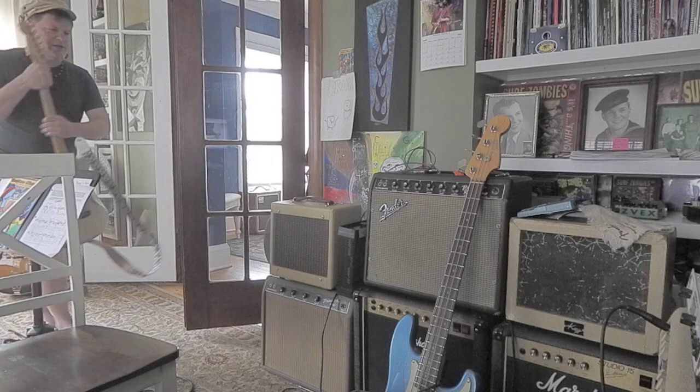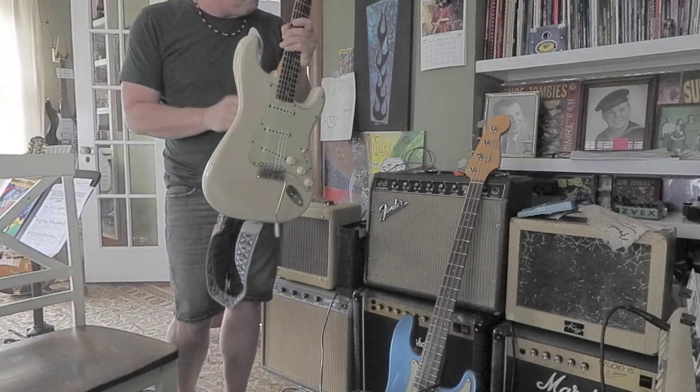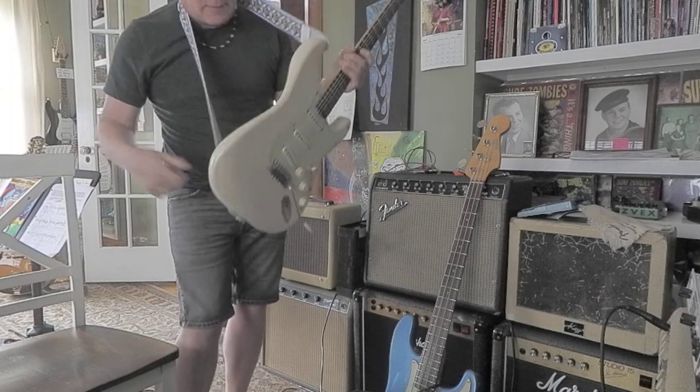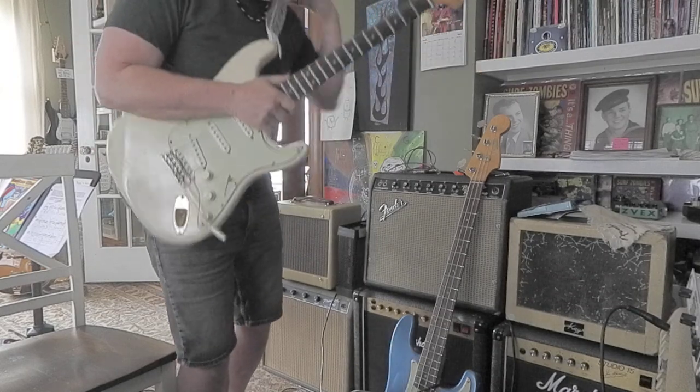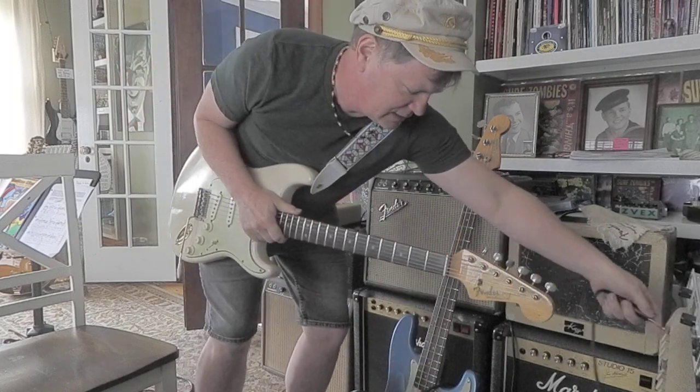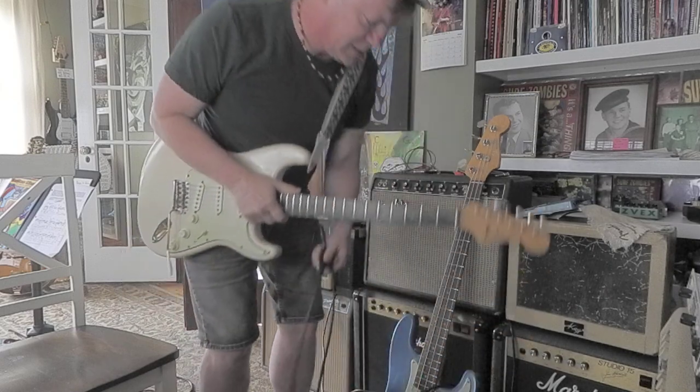Next, we take the Strat and plug it in. We're going to crank that sucker and it's going to be crazy. This mild-mannered-looking little grandma's suitcase is going to deliver the goods here.